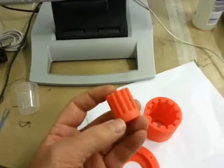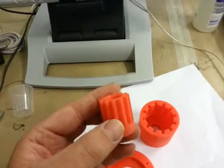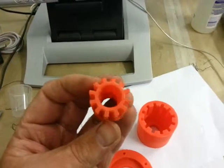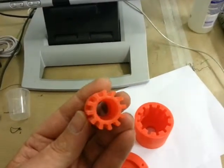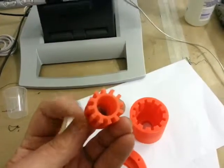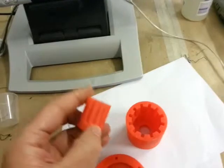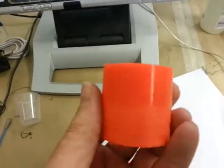The magnets themselves are 25mm long by 4mm by 4mm, and there's 12 of them. Again, an equal number, so I can go negative, positive, negative, positive all the way around. Hopefully, this will be a lot stronger.